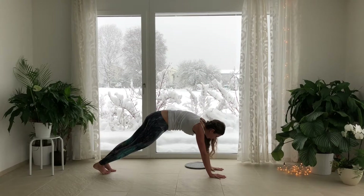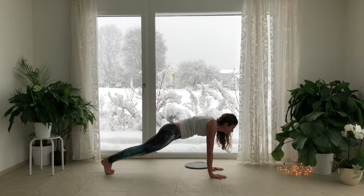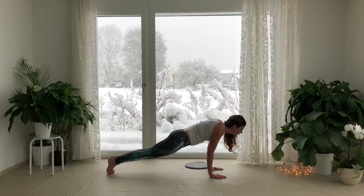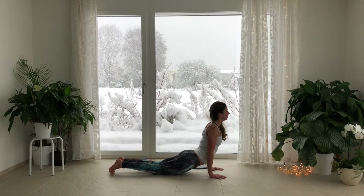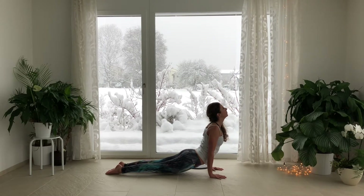Come forward to plank. Shift to your tippy toes, lower through Chaturanga. Inhale, press into the top of your feet — Udhva Mukha Savasana. Lift the heart. Glide the shoulder blades down your back. Activate the legs, lifting the knees and thighs up away from the floor, as you soften your shoulders away from your ears.